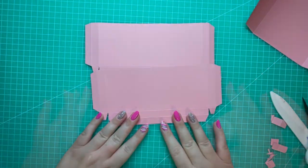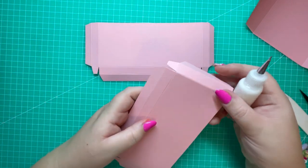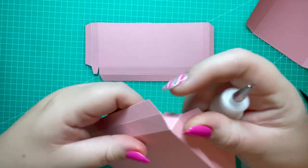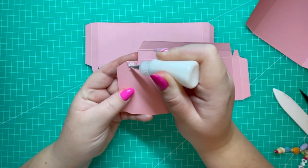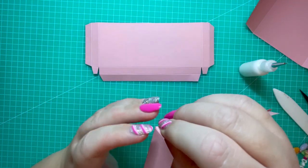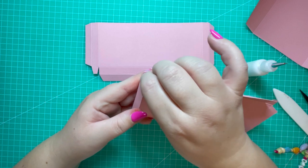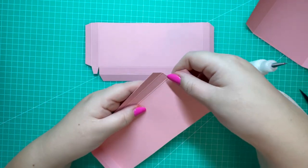Taking my quick grab glue, I'm going to start the assembly. Fold over this section and this tab to create the pocket piece. Add a little bit of glue on this tab here, bring it up and square it off on that corner. Hold it in place for a couple of seconds so it can grab, then do exactly the same on the opposite side.